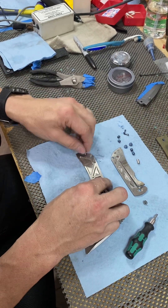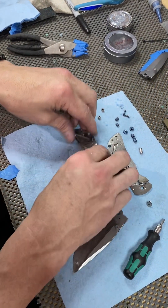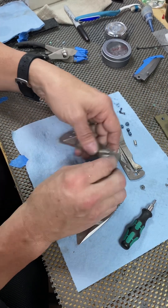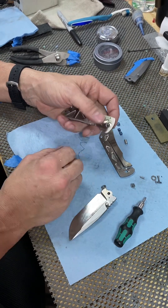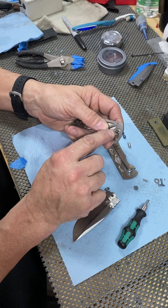Take that out, pop the lock side off, pull the blade off, standoffs out. Since we're taking the pivot out we need to go ahead and take the screws - you really don't have to take the thumb stud out, but the stop pin fell out so it's all good.